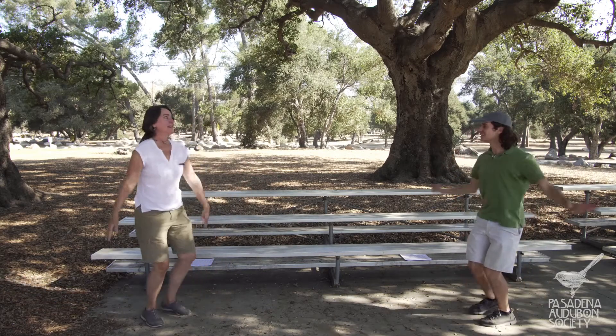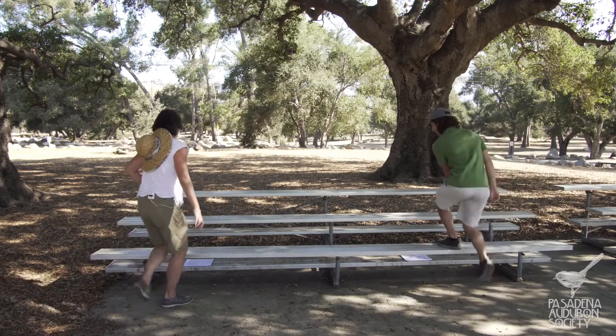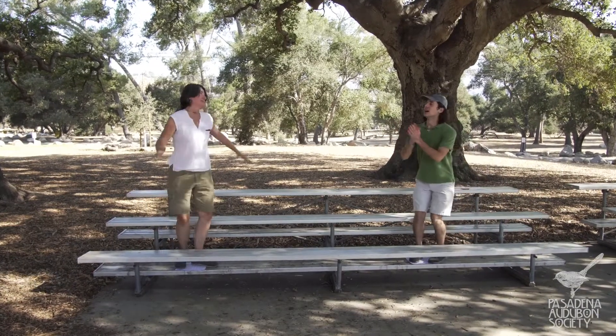I think I see a good place to land. Let's go for it. That feels good. It really feels good to wake up our bodies. I definitely needed that. I've been looking at screens for way too long.